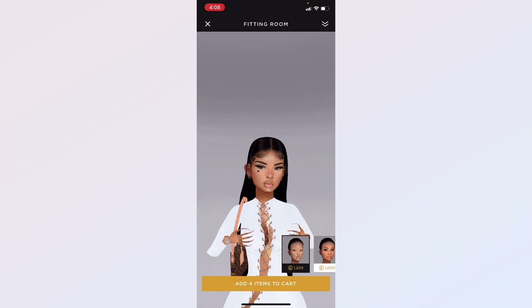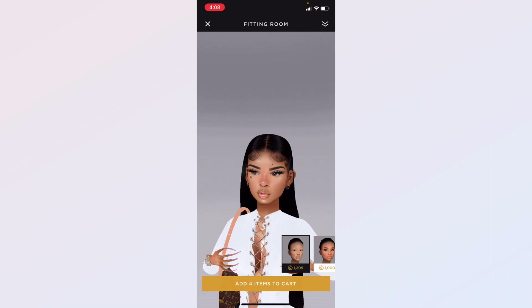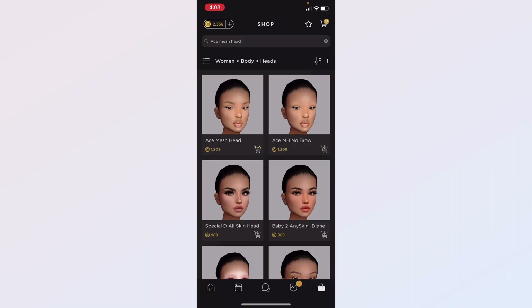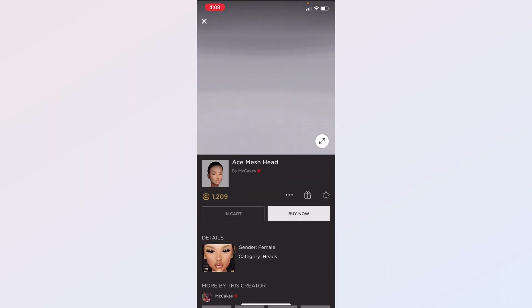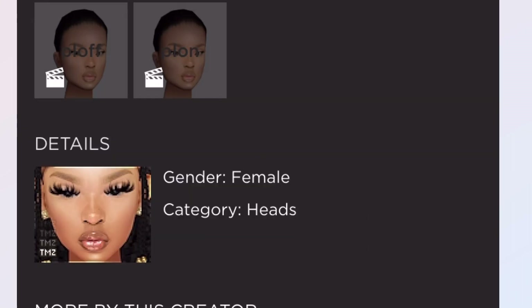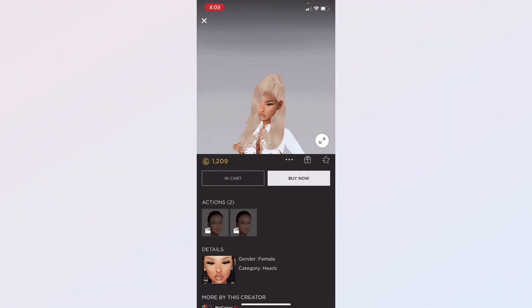I randomly put these brows on just to check if it works because I thought they wouldn't show up, but they look really nice on her and the lashes suit her as well. I was going to use different lashes but this pair works. I keep forgetting to show the name — this is what the mesh is called. It's so pretty in the thumbnail, that's how I was trying to get it to look, but I just couldn't find those lashes.